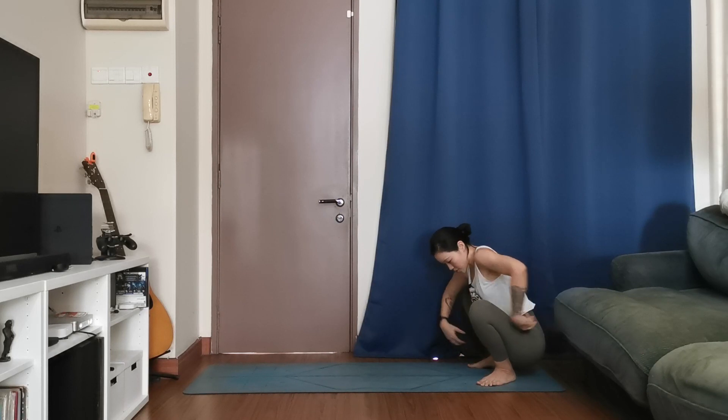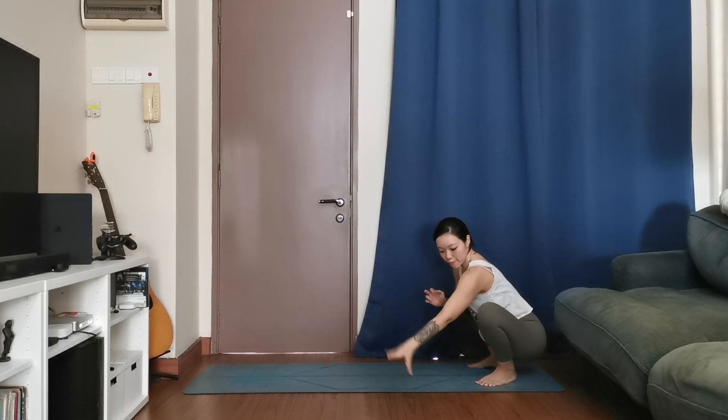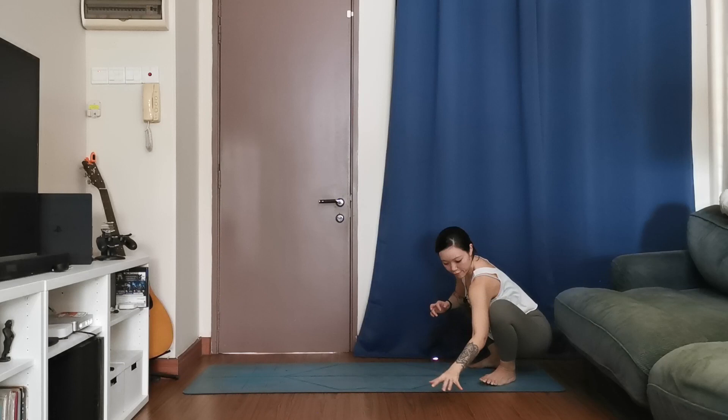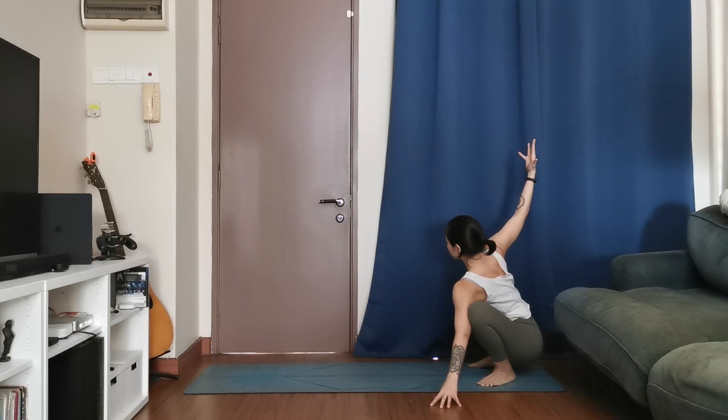Very slowly release, come back to your squat, hands to your heart, hands on the inside of your knees. One breath — inhale, exhale. We're going to switch sides. Bring your left fingertips down, press against the left knee as you twist to the right. Right hand reaches up, maybe the gaze can follow — your chest is really open towards the right. Take a full breath, inhale, exhale.